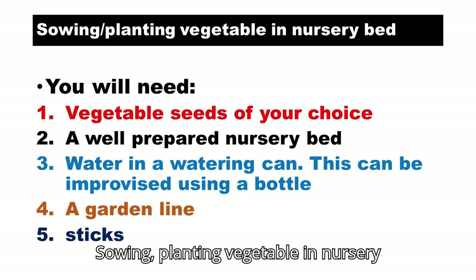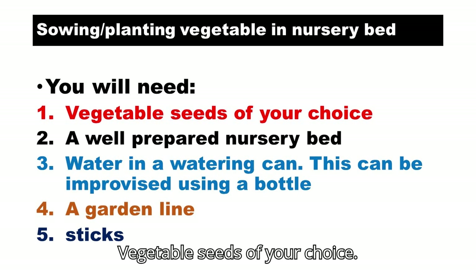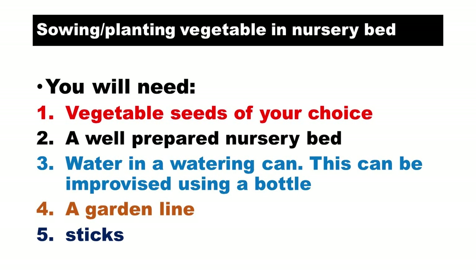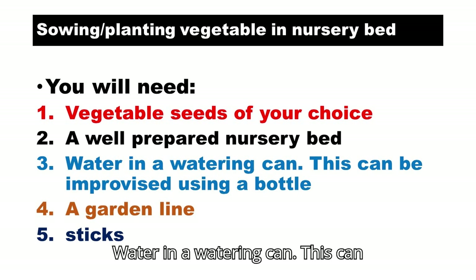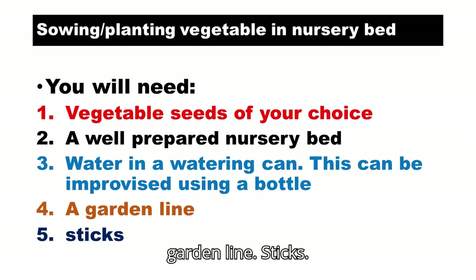Sowing — planting vegetables in the nursery bed. You will need: vegetable seeds of your choice, a well-prepared nursery bed, water in a watering can (which can be improvised using a bottle), a garden line, and sticks.